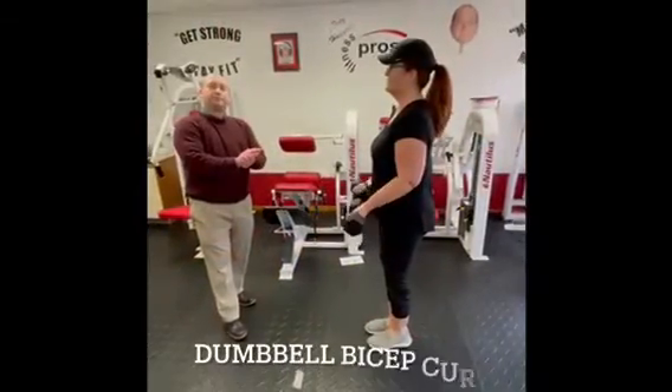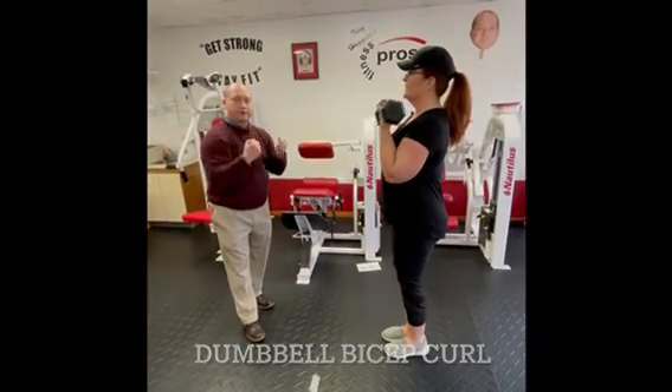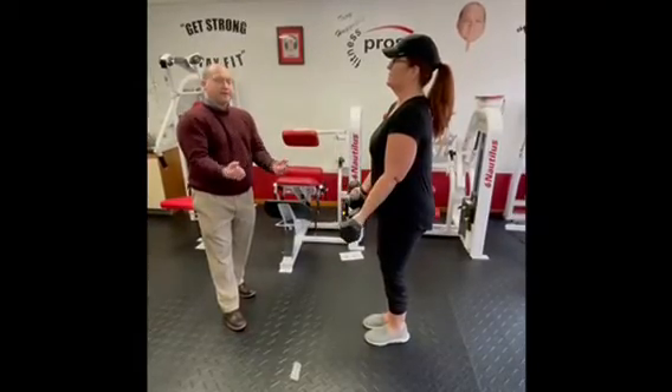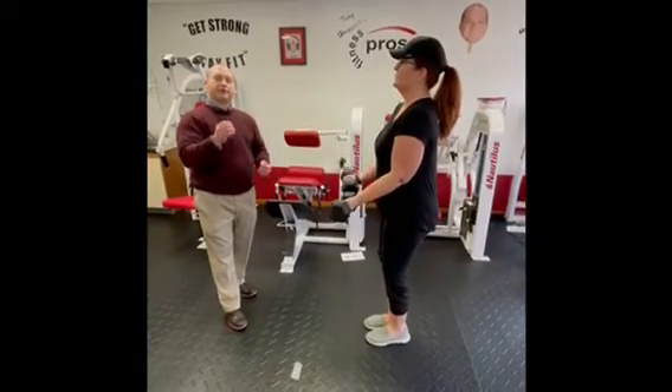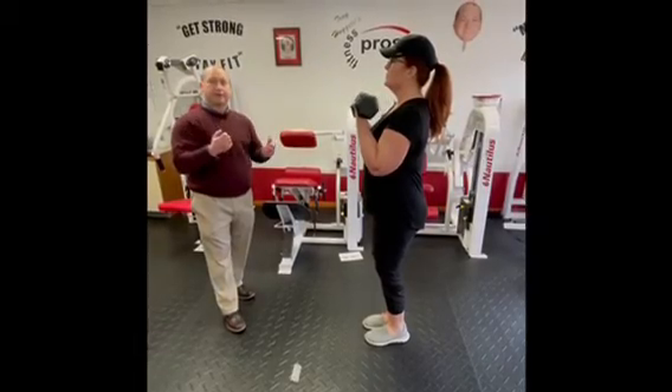The dumbbell bicep curl: keep the elbows locked right at the sides — don't let them come forward, go out to the side, or go back. They're stuck right at the sides. Go all the way down as far as you can without rest, and all the way up as far as you can without rest.